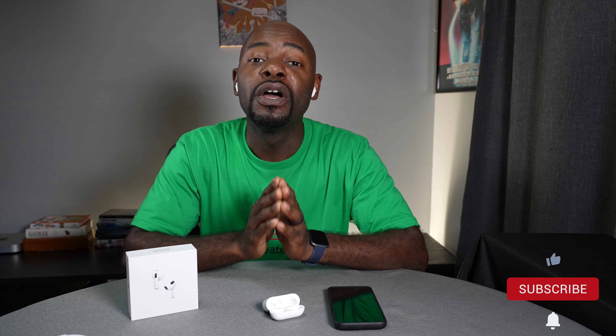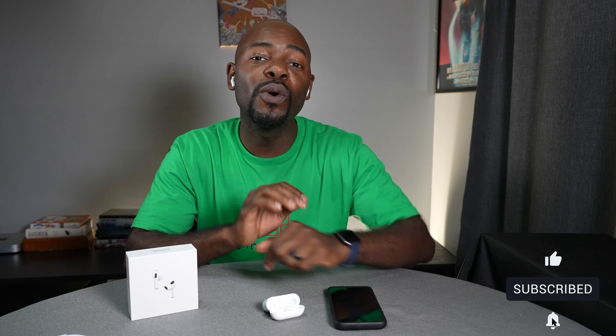I will be doing a full review talking about sound quality, including the spatial audio with movies and music, so definitely go ahead and subscribe to the channel so you can watch that video when it comes out. If you want to purchase the AirPods or anything else, use those links in the description below. Thanks for watching — we'll talk to you next time.